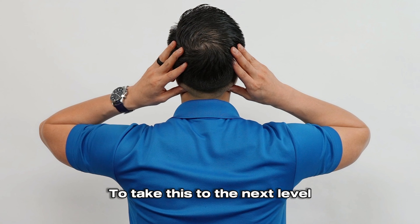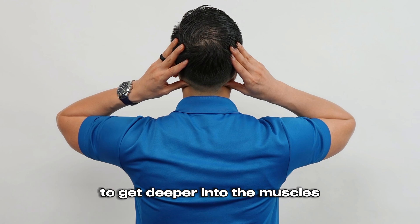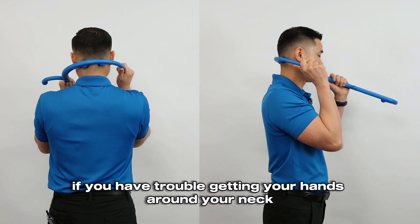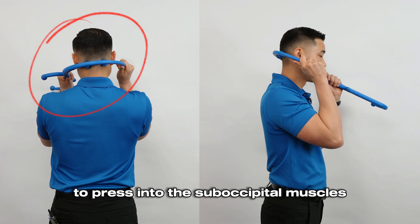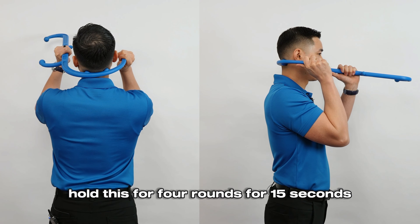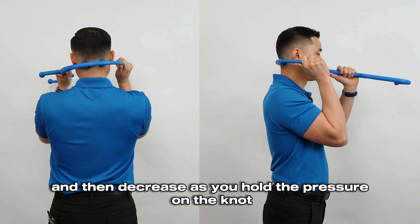To take this to the next level, tip your head up toward the ceiling as you massage to get deeper into the muscles. If you have trouble getting your hands around your neck, you can use the Leva trigger point cane to press into the suboccipital muscles, replacing your thumbs as you tip your head back. Hold this for four rounds of 15 seconds. If you're doing this correctly, you might initially feel the soreness increase and then decrease as you hold the pressure on the knot.